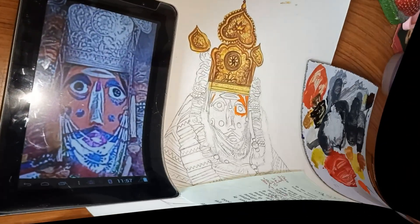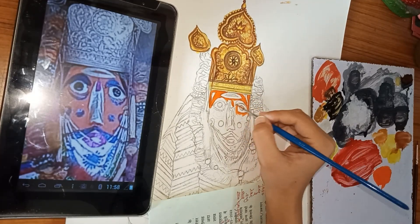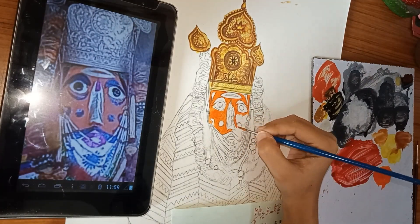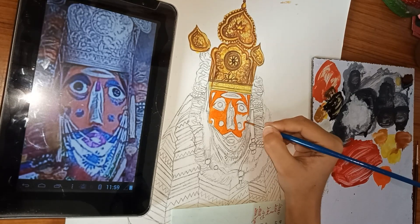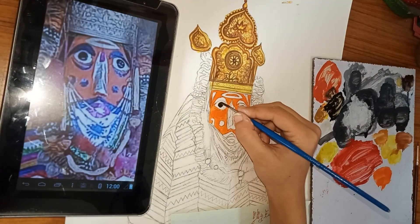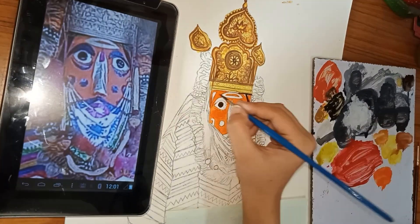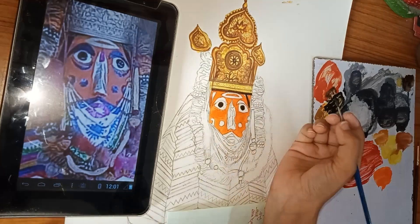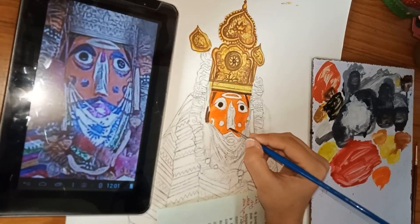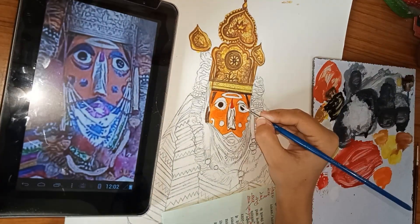Now, as you can see, the upper part is completed, and now I am using orange color for the face. Using black color in the eyes and for the hair also. I am only doing the base colors till now, and for the nose I am using cadmium yellow, ochre, and brown shade.